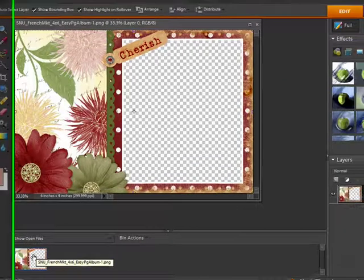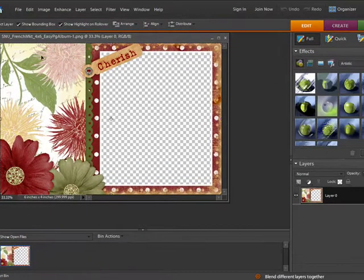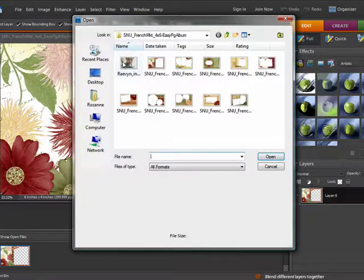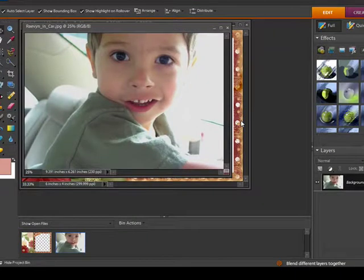Now I'll get the picture I want to use. Here's a picture of my grandson Raven. I'll open it. Again, it shows up in the photo bin at the bottom.